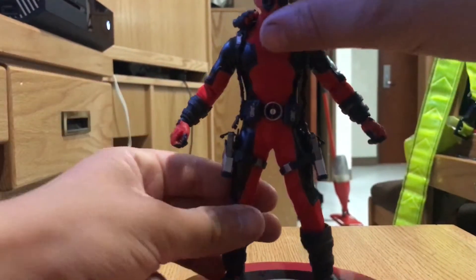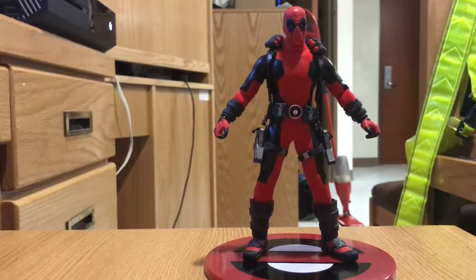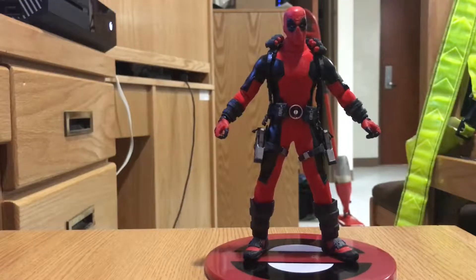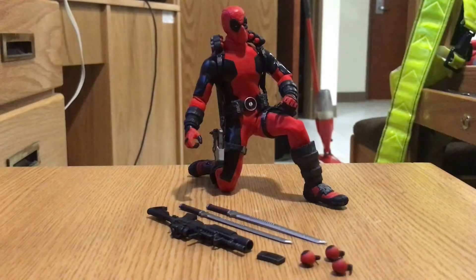It's great. I absolutely like it. It is really cool. It's solid. It makes a presence. And not only that, this guy comes with a lot of accessories.